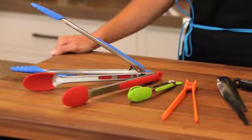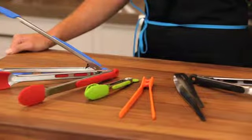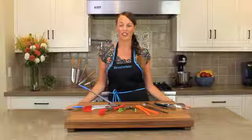Messermeister offers a ton of tongs and all of Messermeister tongs are stainless steel or silicone. They're BPA free material and they're dishwasher safe.